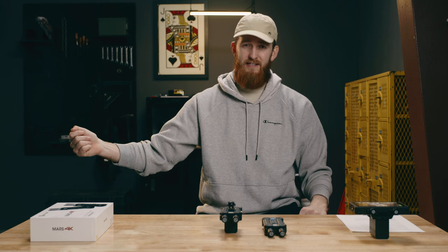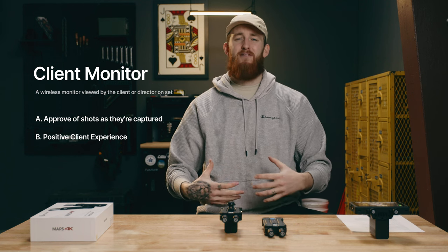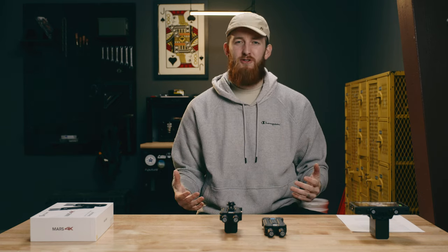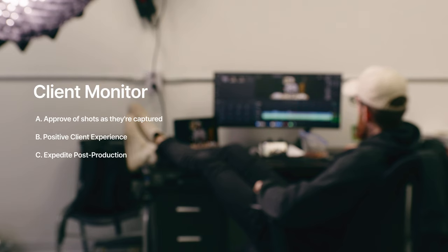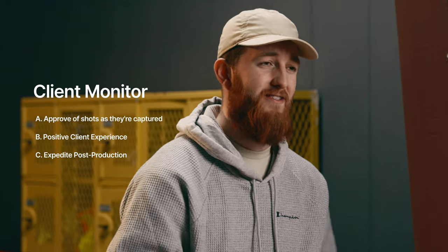Because I now have a reliable system that fits well into my workflow, I can take a second Mars M1 monitor paired to this one and hand that off to my client when we're on set together. That way they can, A, look at the shots I'm capturing as they're being captured and sign off on them, and B, it provides them with a great client experience. It makes them feel like you've rolled out all the big guns — that's how they do it on the movies, right? There's always someone with a director's monitor. As you're capturing these shots and they're seeing them, they get to sign off, which means when you get into post-production you already have footage they've seen and approved of. That can really help expedite your workflow and you're getting to final delivery having their sign-off as you're capturing it. All of those things help create a positive client experience, which turns them into a returning customer.